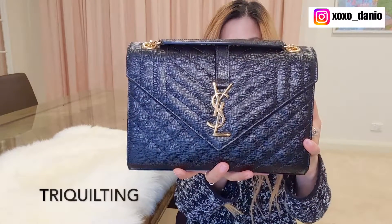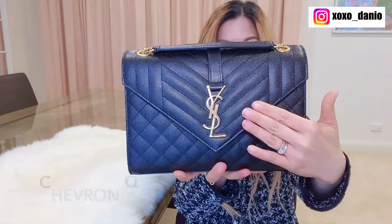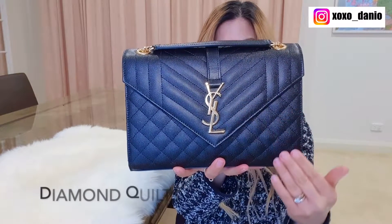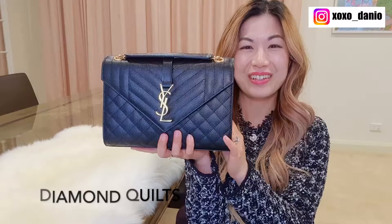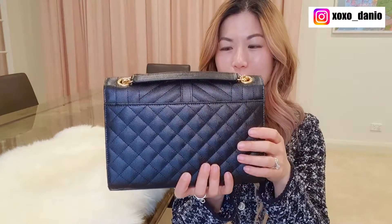There's this beautiful tri-quilting on the front of the bag, vertical quilts on the side, chevron quilts in the middle, and diamond quilts on the bottom. So if you have trouble deciding on what quilt pattern you like, this one will cover a lot of bases. On the back of the bag there is a slip pocket covered in diamond quilts.